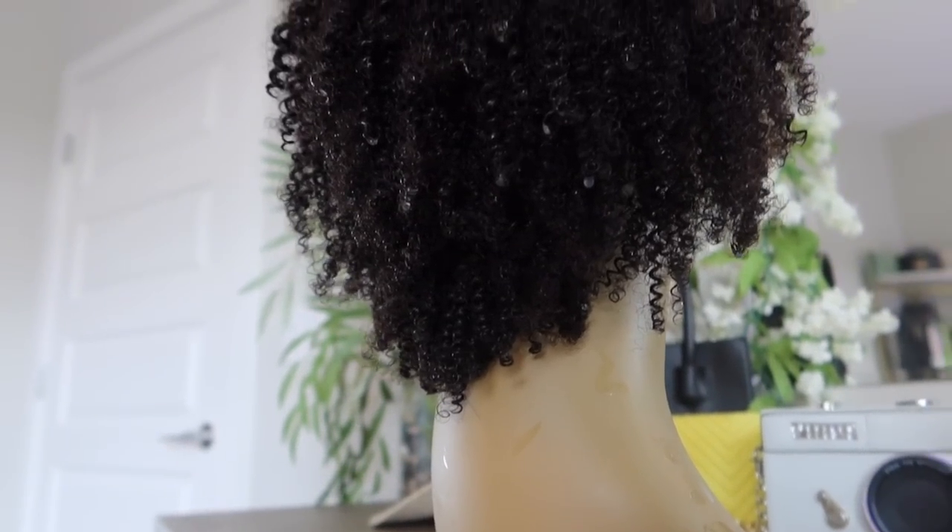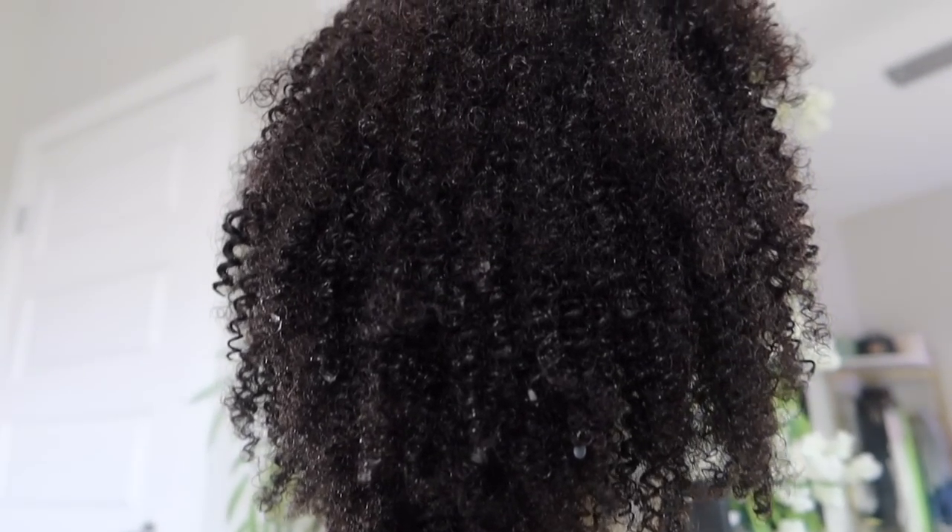The curls are super soft right out of the package, but of course you want to start by co-washing any type of curly hair. So I went ahead and co-washed it — look at the juice, look at the softness, the drip! The curls are just so juicy, so hydrated, so soft. You can comb right through this hair, which y'all will see in just a second. Click them links down below, get you a natural hair wig!